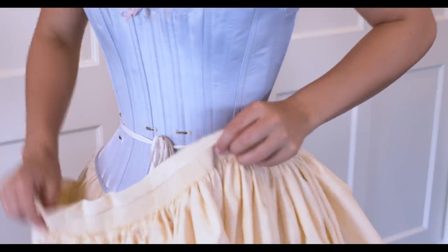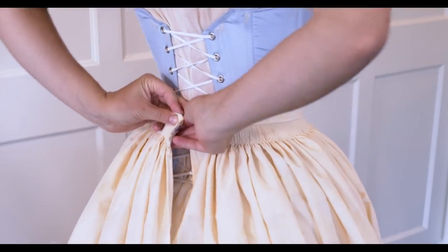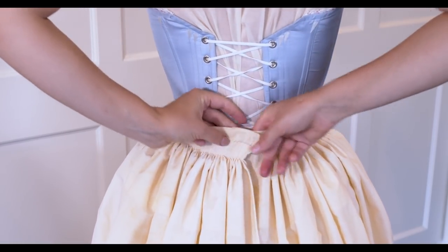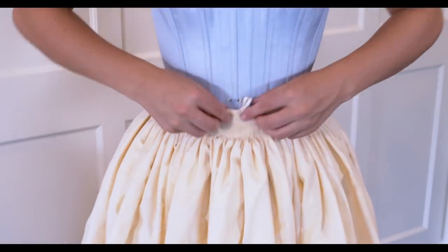Something I realized too late — I should have made the lower edges of the pleats slightly larger. This would allow the pleats to evenly wrap around my hips and waist and meet together at the center back. So, a lesson learned for the outer skirt.